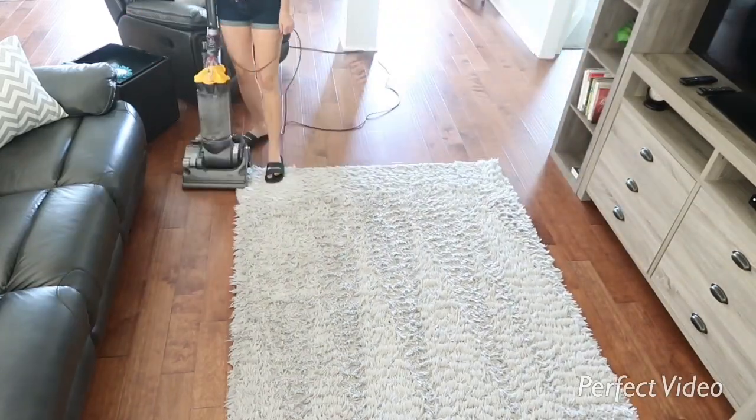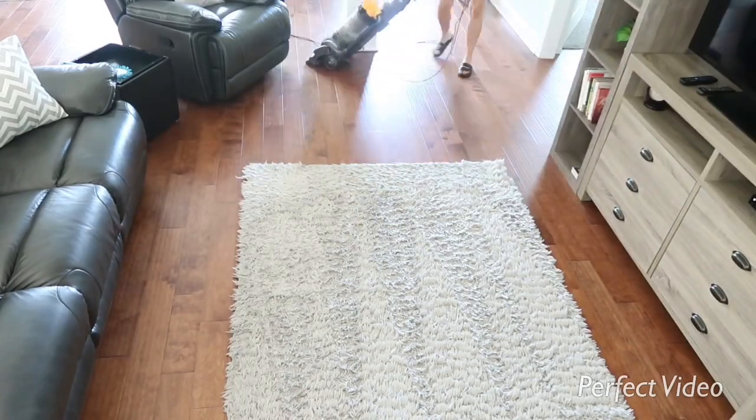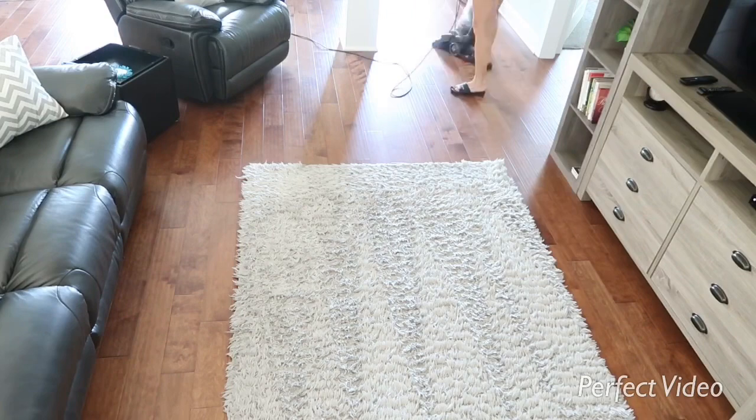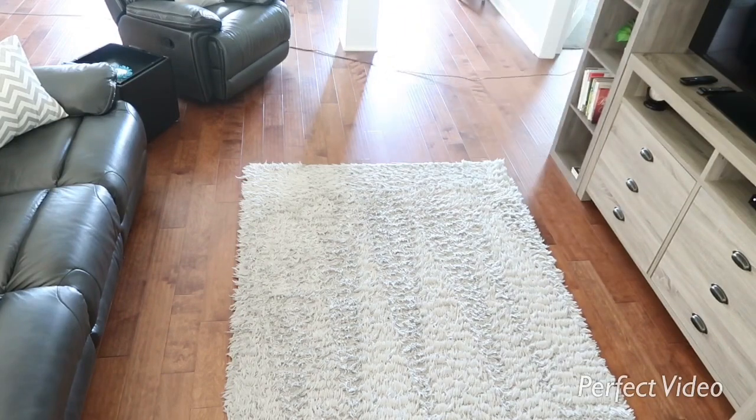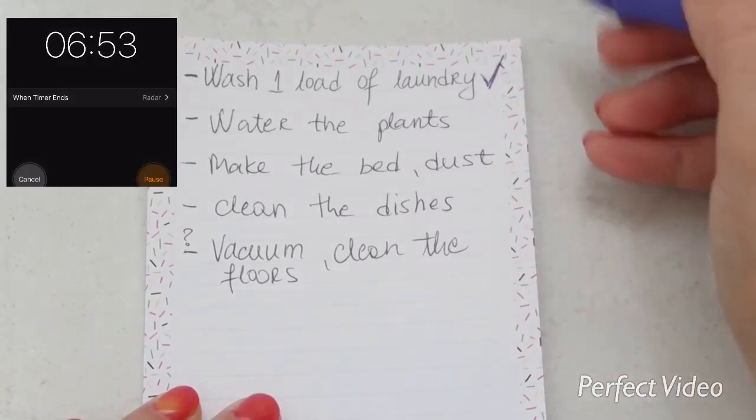I was able to finish almost everything except cleaning the floors — I vacuumed them but didn't mop them. I had around 7 minutes left, but my daughter woke up from her nap, and that's okay. I was very happy with everything that I finished.